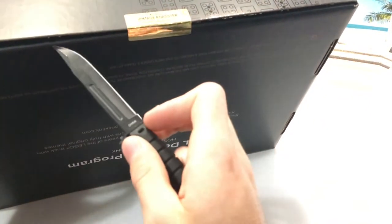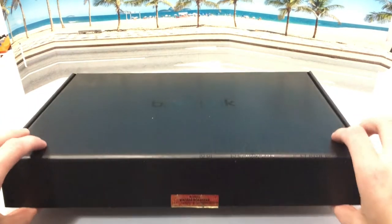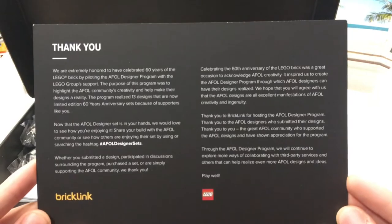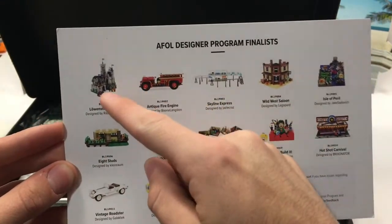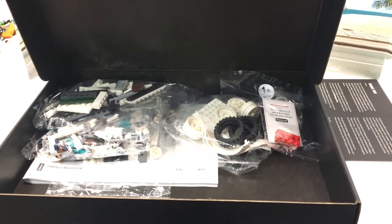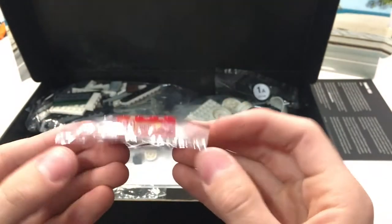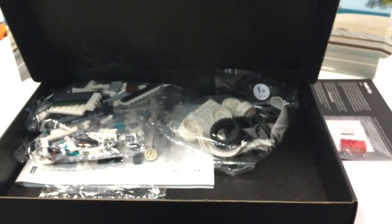Let's get right into this box here and open it up. I also ordered the antique fire truck created by Boone — that'll be really, really nice to get to. Here we go, it says thank you, and you guys can pause and read that if you desire. On the back it shows the other sets — there are 13 of them, so 13 sets made it. I got the Vintage Roadster. You pull this out and here is an exclusive Technic brick — it's a 2x4 with three axle holes with '60 years' printed on it. This is going to be completely exclusive to this BrickLink thing. I think each set comes with one of those — just amazing.